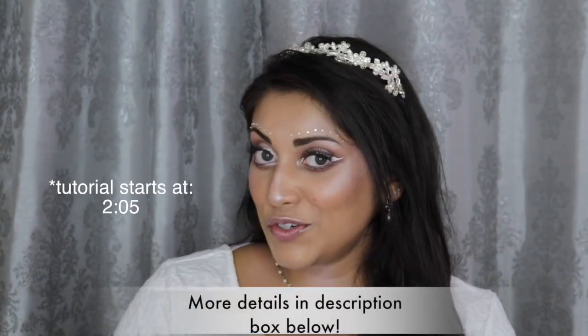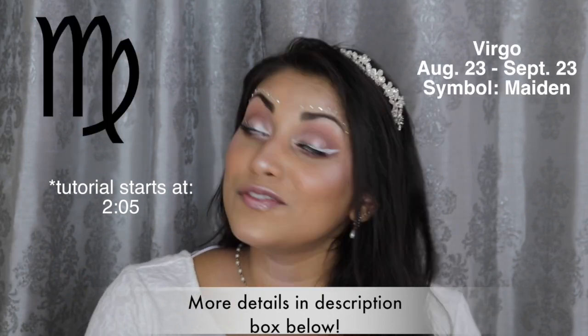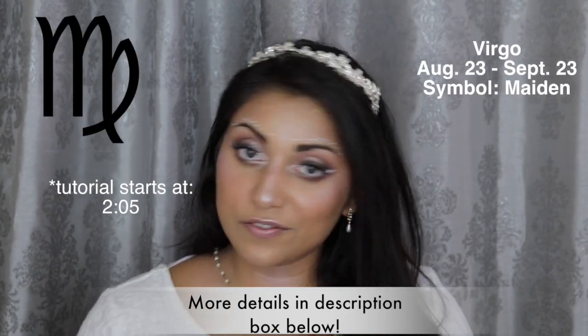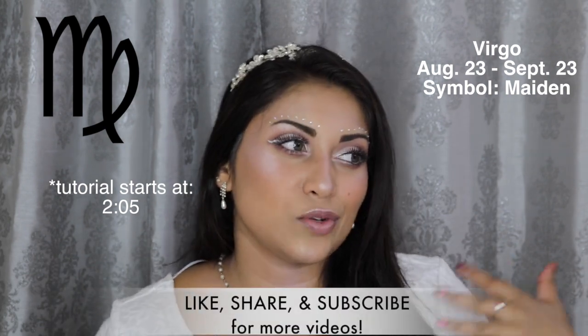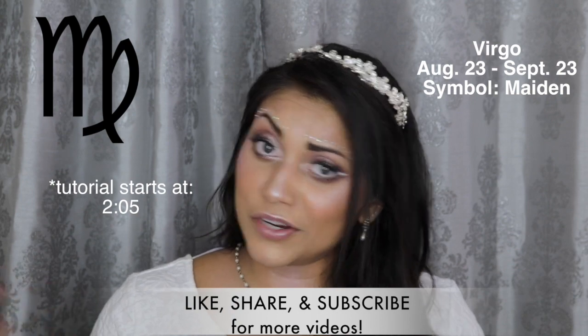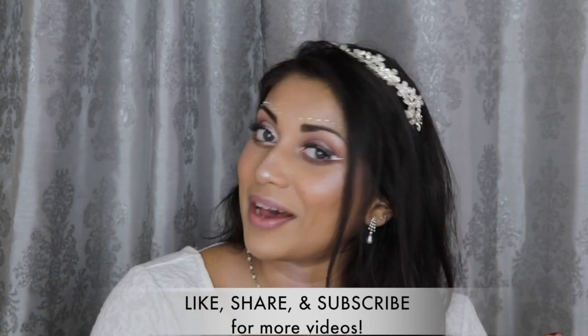Hey guys, welcome back to my channel. Today I wanted to create this look for you guys. This look was inspired by Virgo since it is currently Virgo season. This video is actually part of my birth sign zodiac horoscope series here on my channel. I will link the other videos down below so you guys can go check them out.